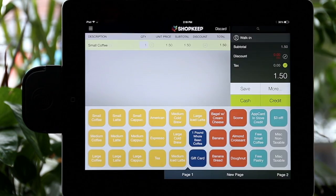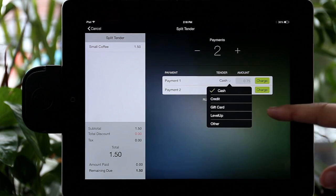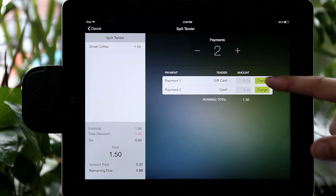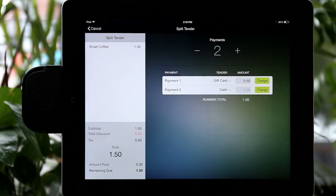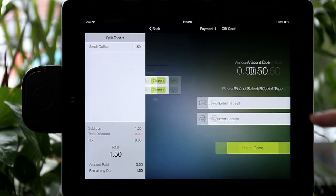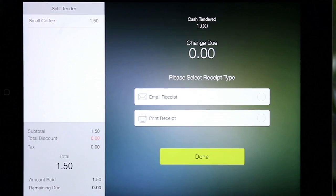To tender out the sale, hit Split Tender and then select the option Gift Card and enter the previously redeemed value. The remainder of the purchase will be tendered by any other form of payment. Then complete the transaction.